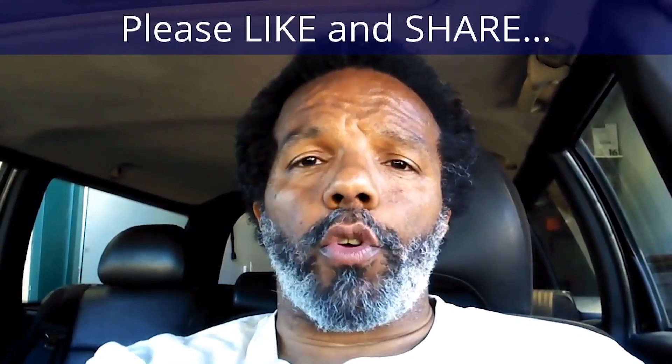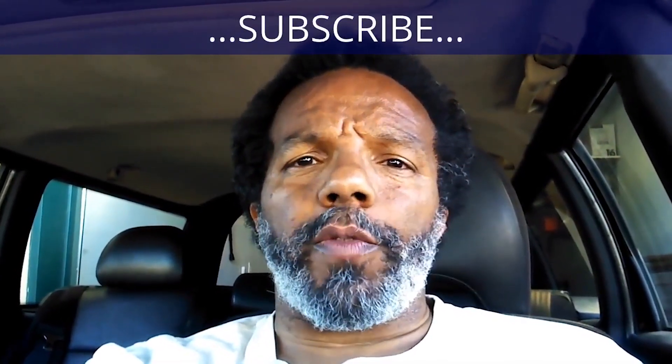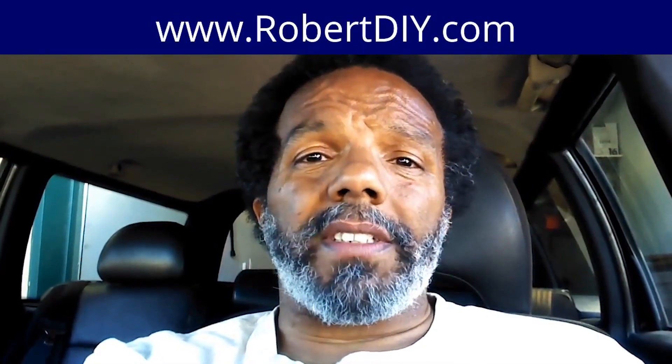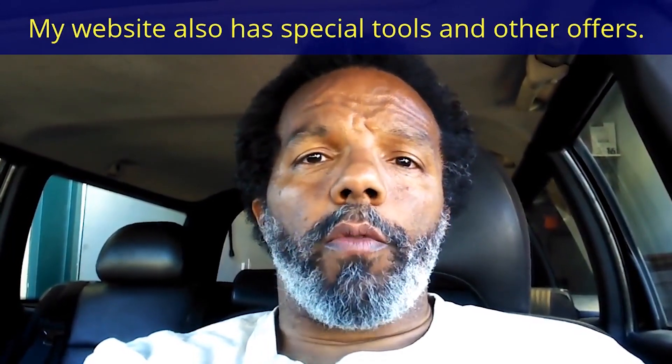If you feel that this information was useful, please like it and share it with your social media friends. You can subscribe to my channel so that you will get notifications of future videos that I post. You can follow me on Twitter, and if you need to contact me directly, please visit my website. And if you have any questions, leave them below, and someone or myself will reply to them. Again, thank you very much for watching.